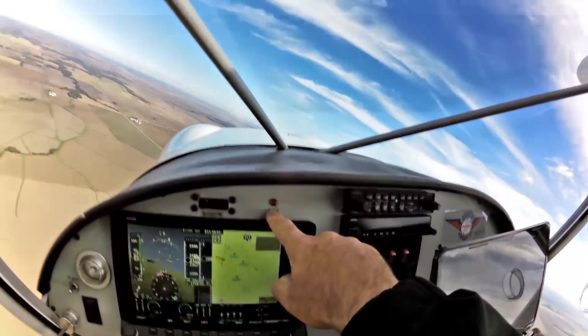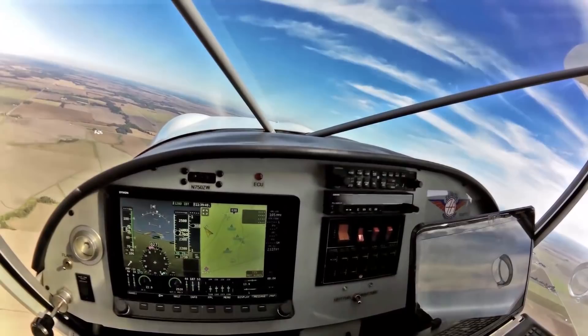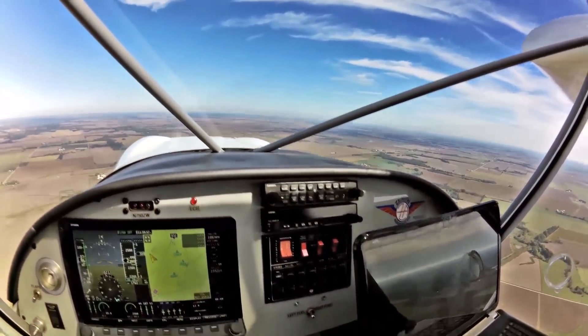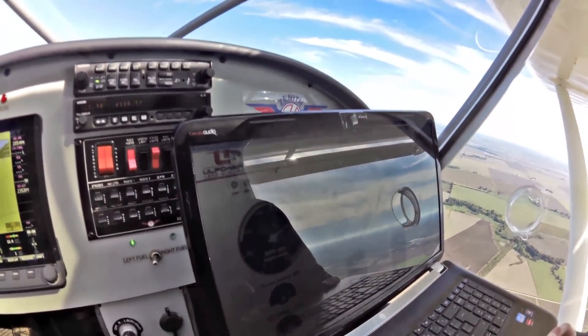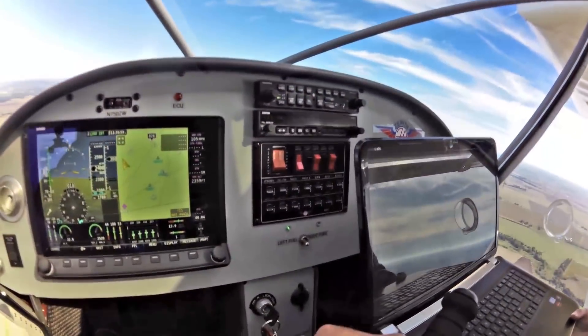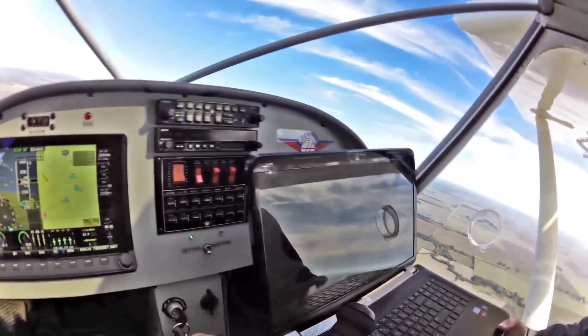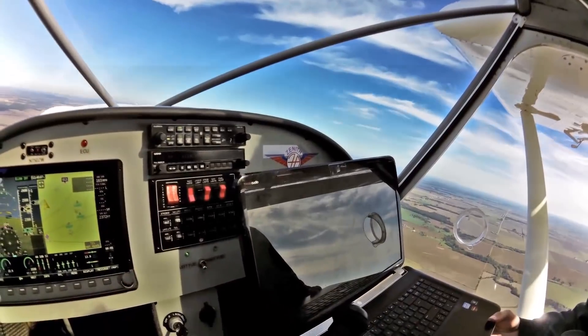Our ECU light, as we can see, is not coming on at all. That's the purpose of what we're doing here — because when the ECU light comes on, the error would pop up here as a sensor error. We did confirm that before by pulling an air flow sensor off the engine — it immediately popped up and told us exactly what it was.